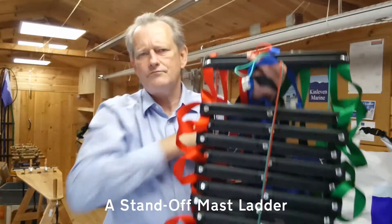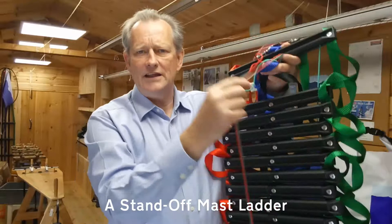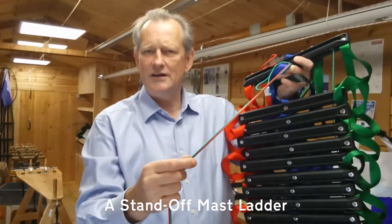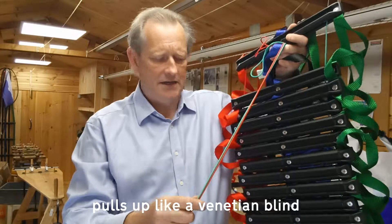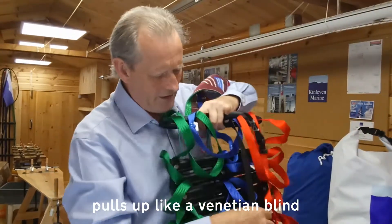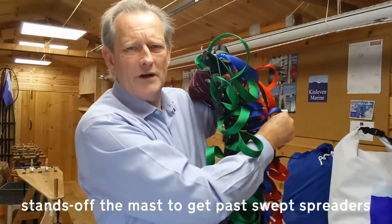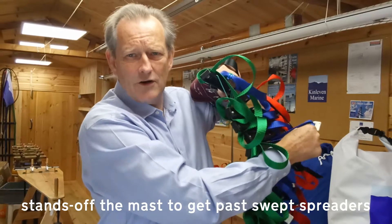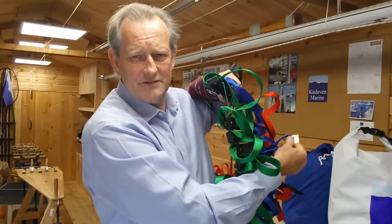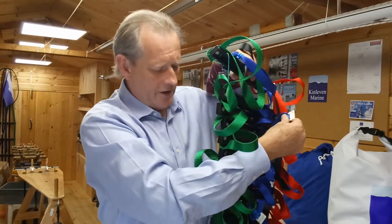This is a standoff version and it has a drawstring for pulling it up, a bit like a Venetian blind. This means that the ladder can get past swept spreaders because when it's in this pulled-up position it can stand off that far away from the mast, from the luff groove — and that enables it to get easily past swept spreaders.